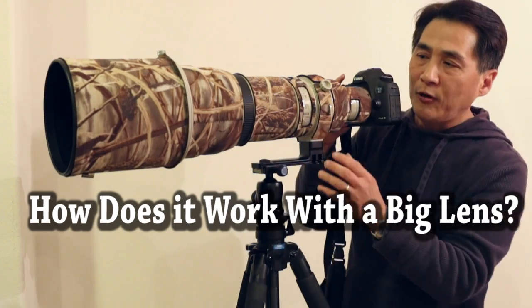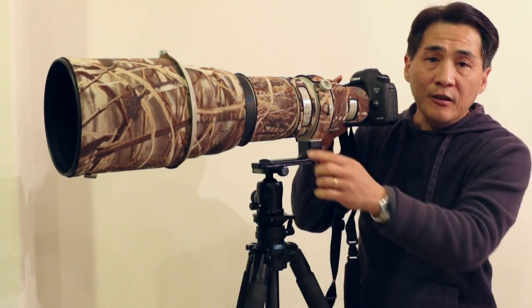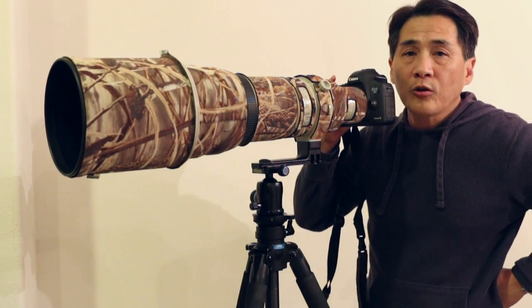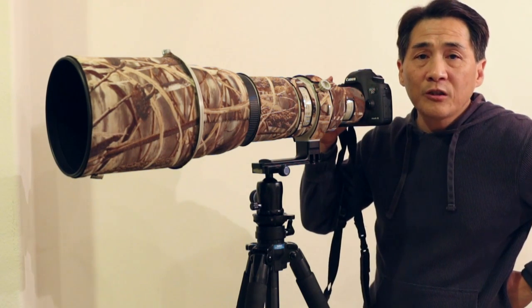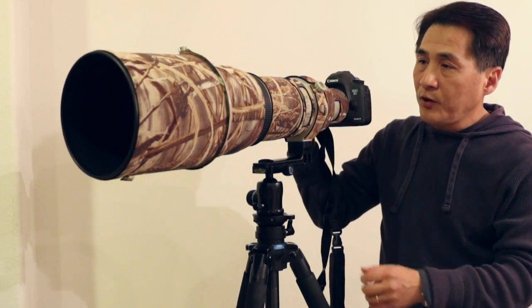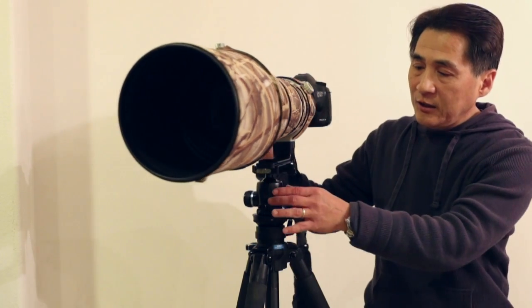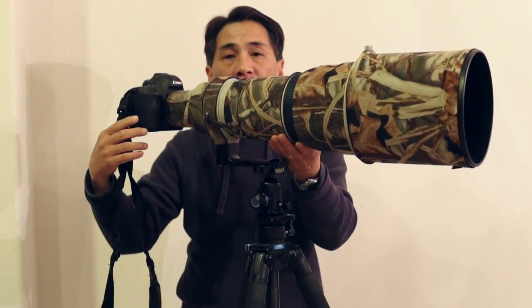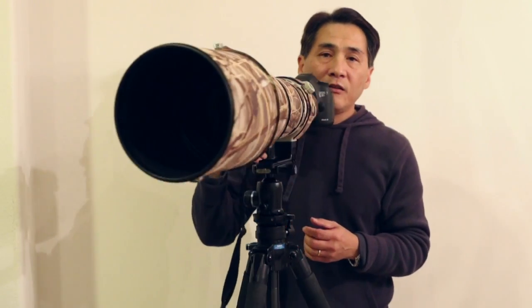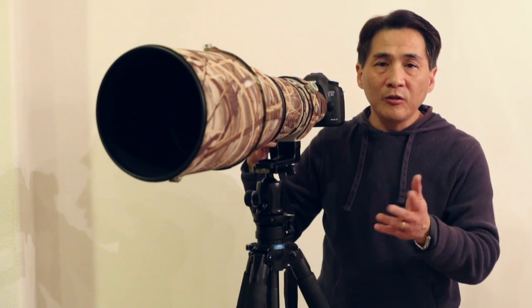This thing handles it with ease. I also mounted this giant setup — same camera, different lens. This is a Canon 600mm F4 version 1, which is very heavy. It weighs 12 pounds, and as you can see, it's almost 3 feet long. This setup here would be around 15 pounds. And as you can see, I have it mounted on the Sirui K20X. Static-wise, it can handle this thing without any problem whatsoever. But the real test is what happens when you tilt it under load.